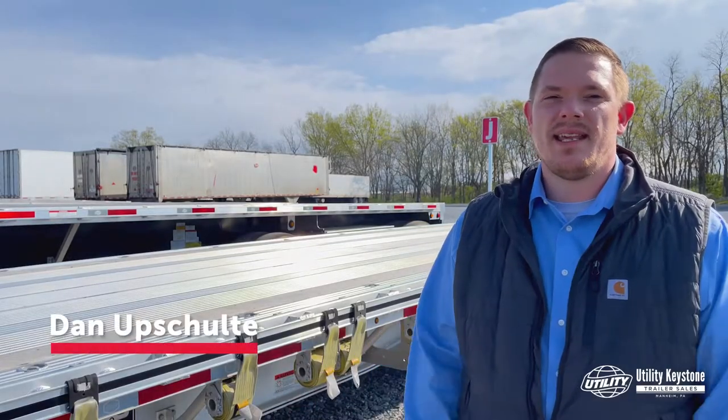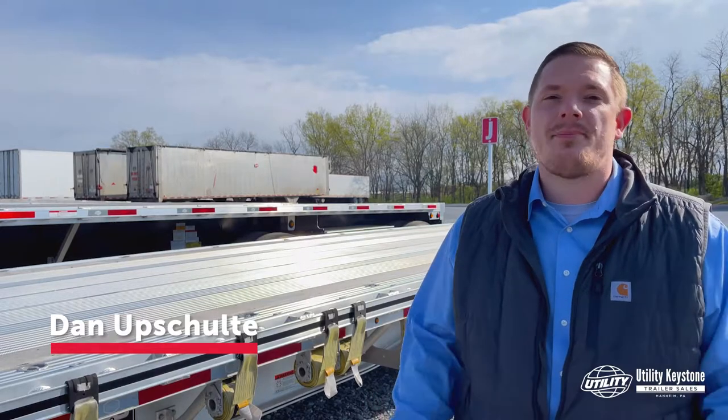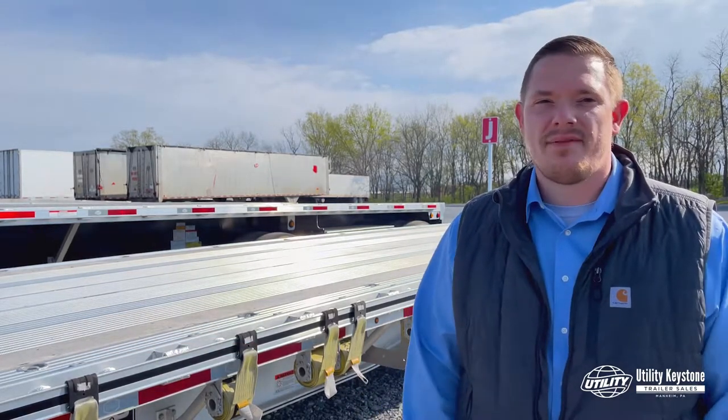Hi, I'm Dan Upsholti here with Utility Keystone Trailer Sales. This is a part of our How to Buy the Best Flatbed video series. Today we're going to talk about beam ratings. We're going to dive into that right now.